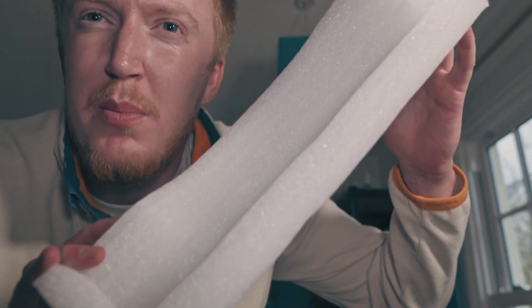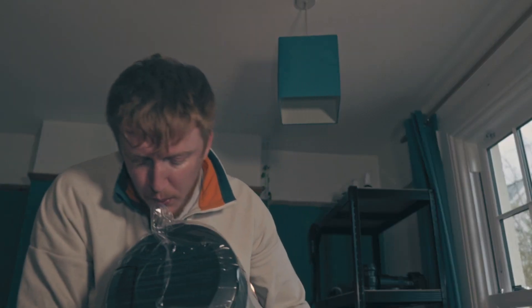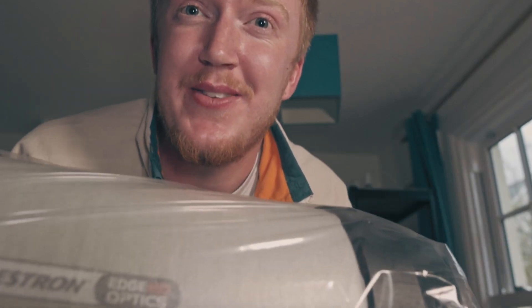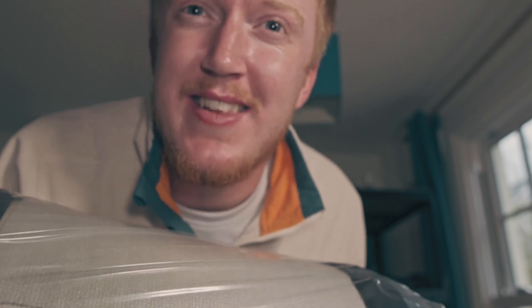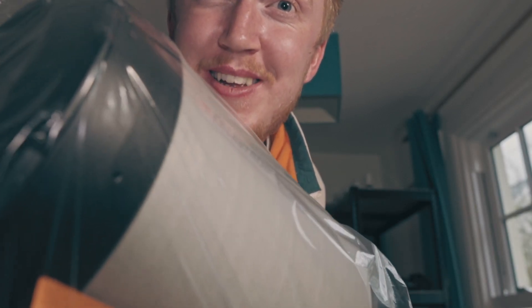There's just one more custom foam insert to take out before the telescope comes out of the box. Now I'm holding the Edge HD finally. It's actually not as heavy as I was expecting, and it's looking good. It's nicely packaged with foam around the optics just to keep it from getting scratches during transport. I'm going to open it up and see what it's going to be like.